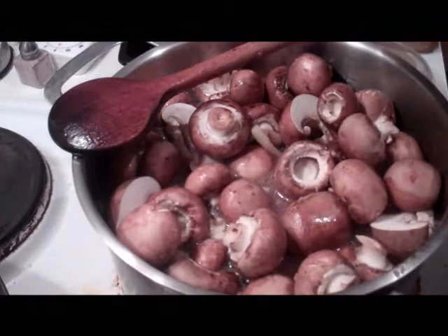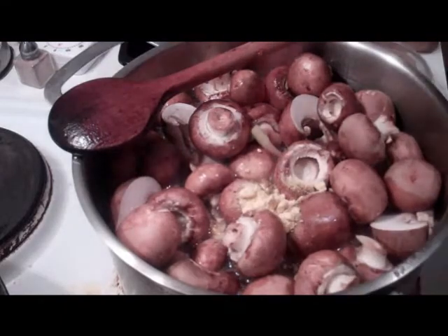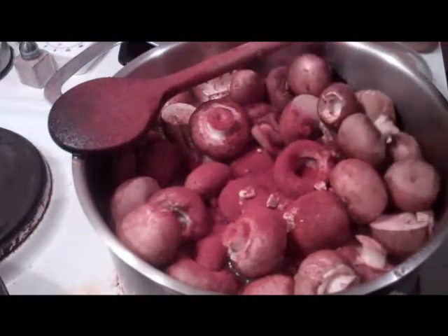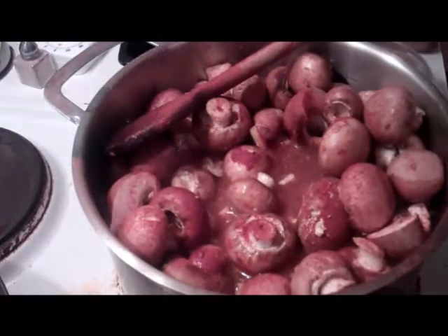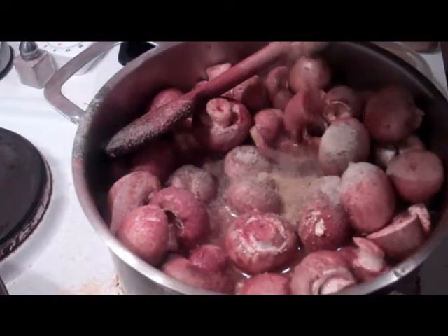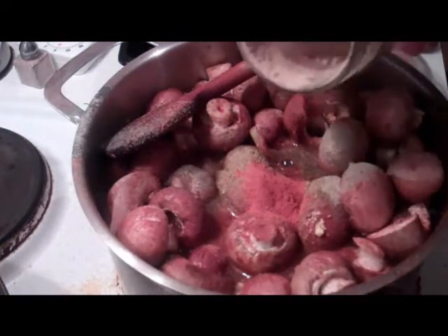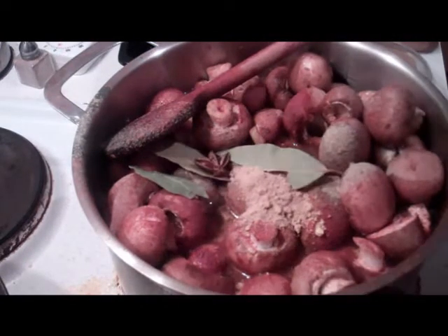In with some mustard powder — maybe about two teaspoons. Loads of paprika, loads. Think of the Hungarian goulash — it's very popular in Eastern Europe, not just as a Mediterranean spice. Loads of pepper, loads. A little bit of cumin powder — think of curry, think of chilli con carne. A little bit of red chilli powder. A little bit of ginger powder. A couple of bay leaves. Big star anise — stick two of them in.